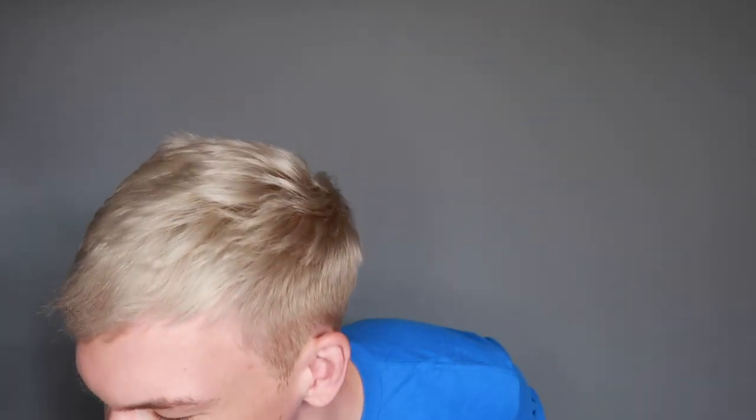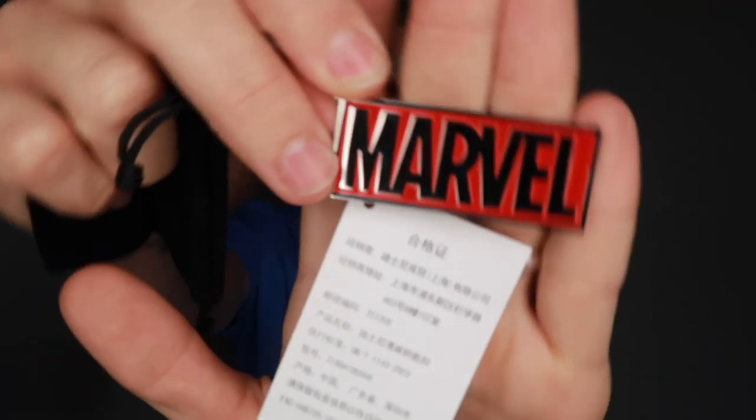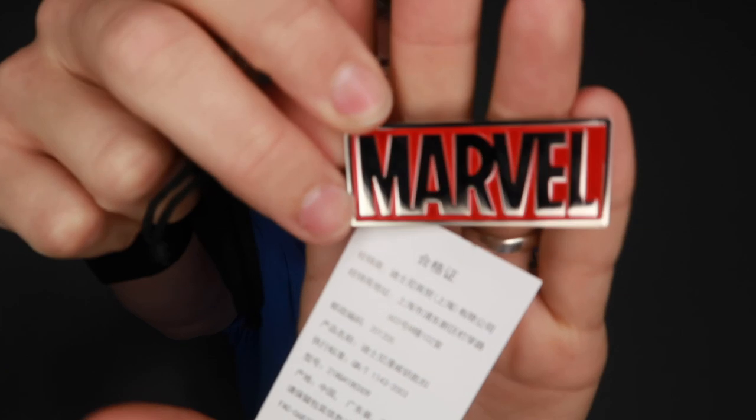There's something else in the package. Here we have something cute and not in any way related to Donald Duck — a little Marvel key ring. Very sweet little hidden extra in this little pack, a nice little Marvel key ring.